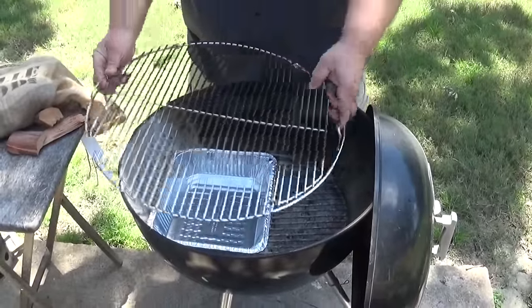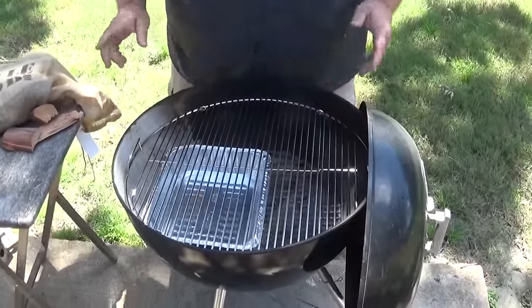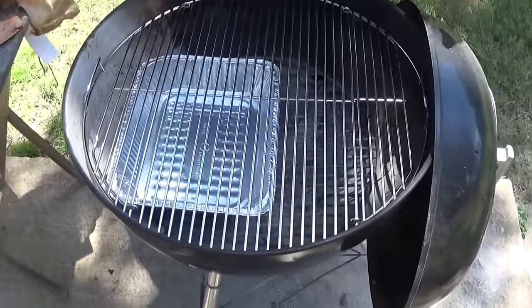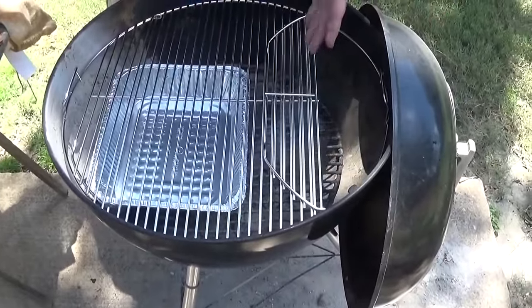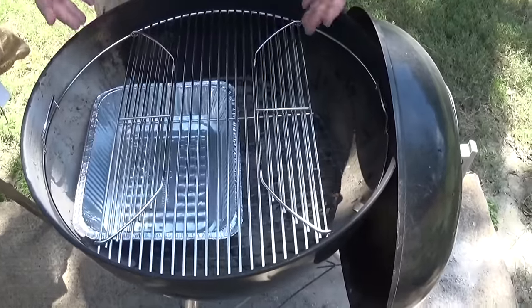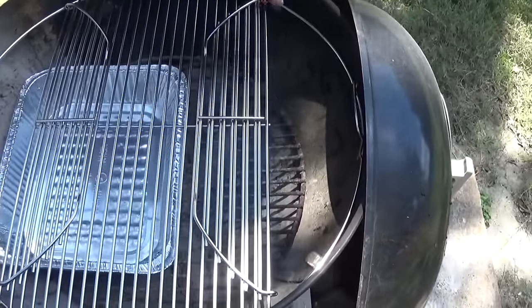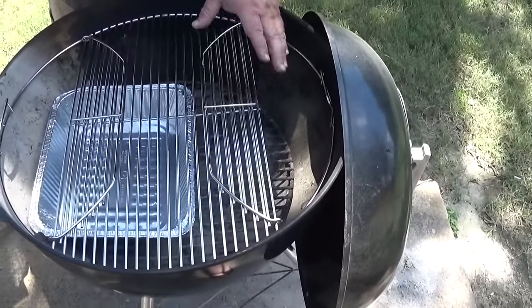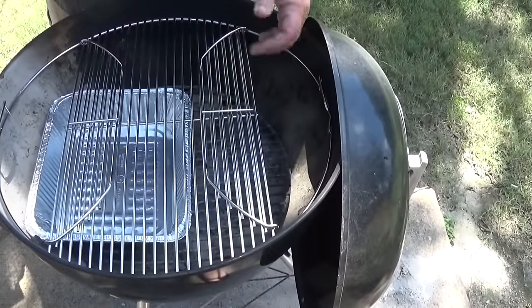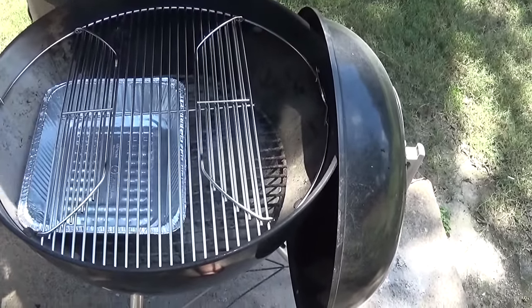This is the basic setup and I use one of these Weber racks. The one-touch that I have didn't come with this rack but I found it at Home Depot for like 15 bucks. It has easy access to what's below, so if you need to add charcoal during a long cook — if you're smoking at a lower temp on the Weber kettle — you can just flip it up, add a few coals, add more wood and go right back to cooking.